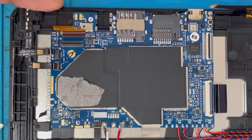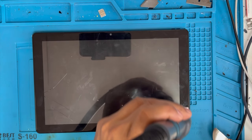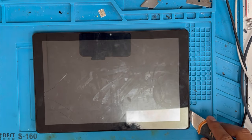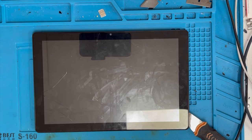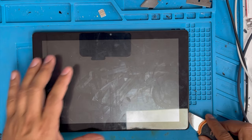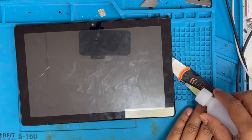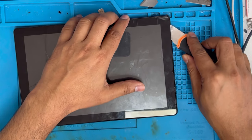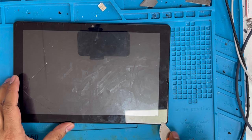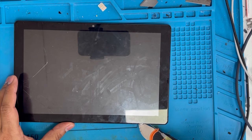We're almost done here. Clip the board and now we're going to remove this glass. First we're going to apply some heat — this is going to be a little bit hard to remove. You have to be very careful because if you put the knife too deep inside it's going to break the LCD. We just want to replace the digitizer — we don't want to replace the LCD, your LCD is good.